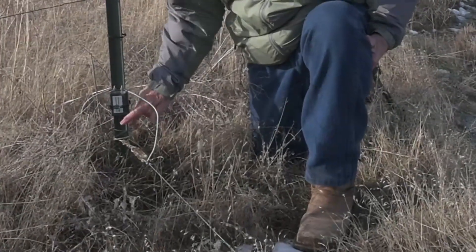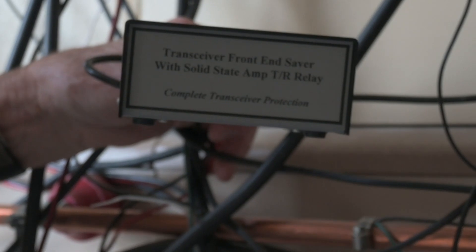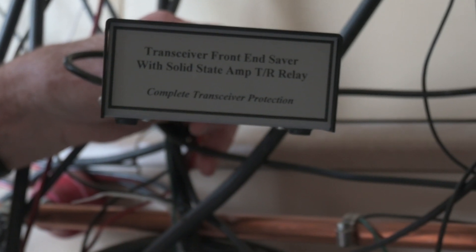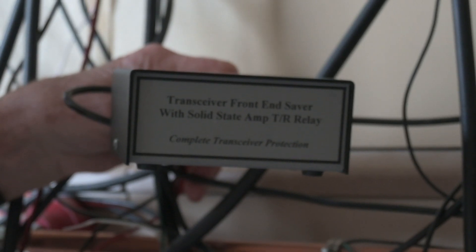I use RG6U. This is my protection device, and you need to use one. It can be bought from DX Engineering easily — it's a front-end saver. It does your switching so that the RF doesn't damage your receiver.